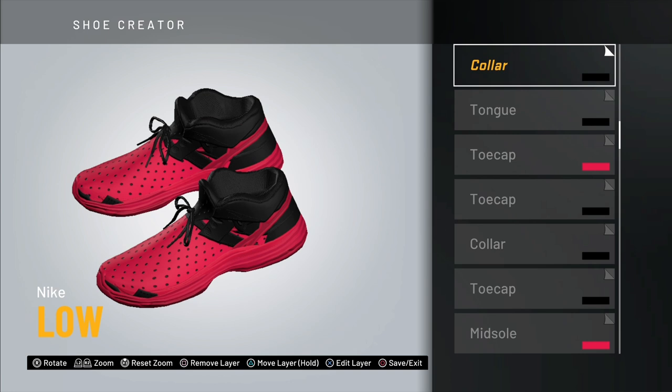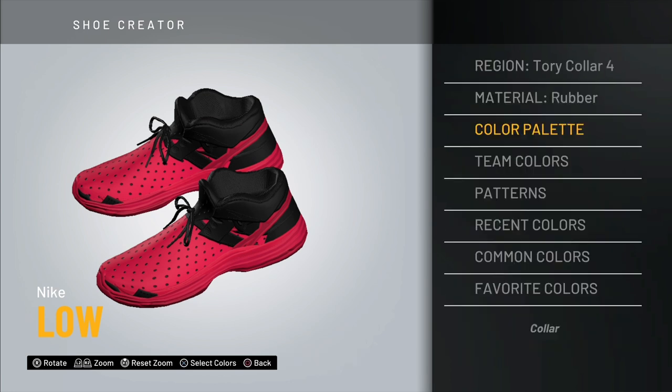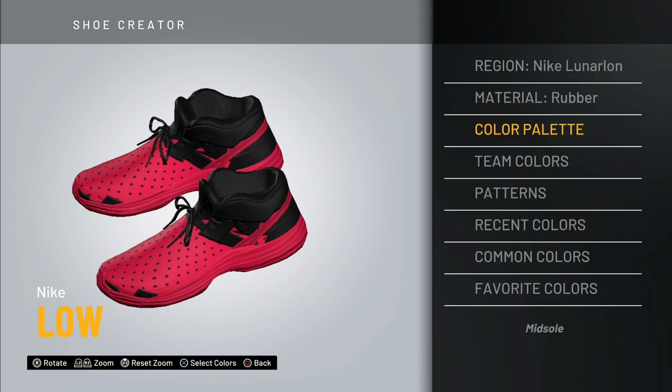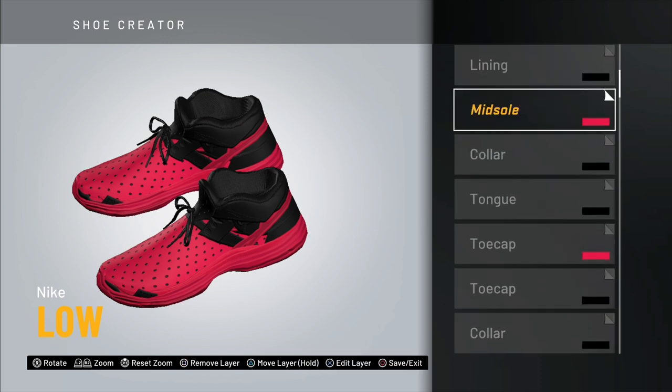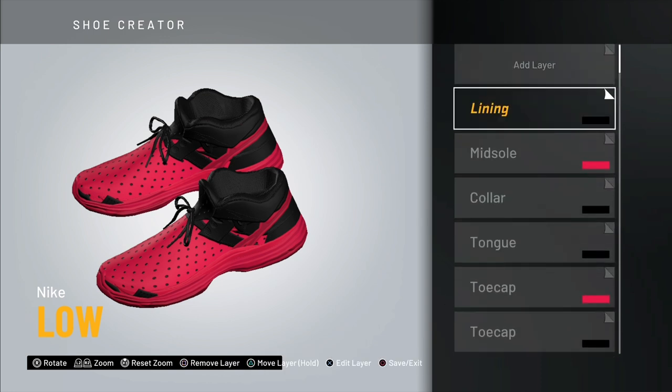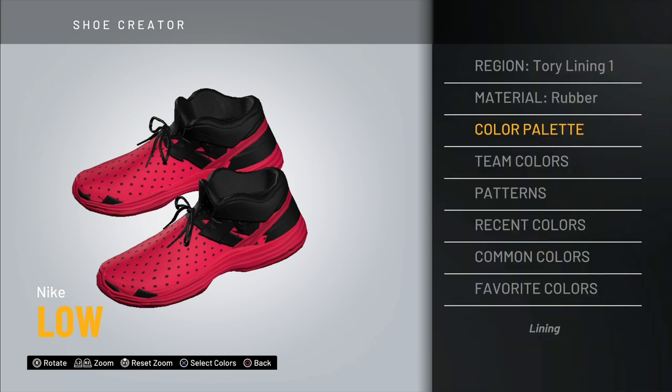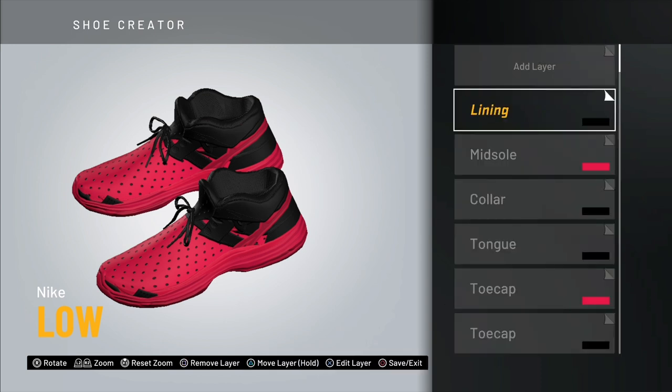Up next is the collar — Tori Collar Number 4 — make this one black as well. Then another midsole — go with the Nike Lunarin (it's about halfway through, you should find it easily) — this one needs to be colored. Last but not least, the lining — Tori Lining Number 1 — make this one black.